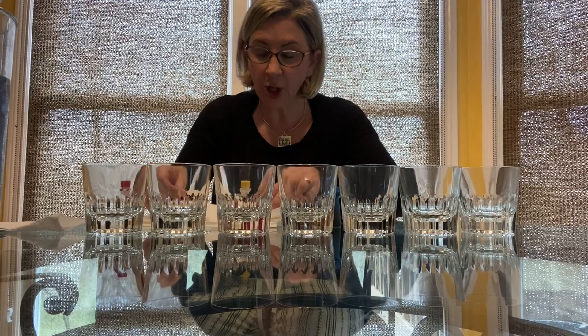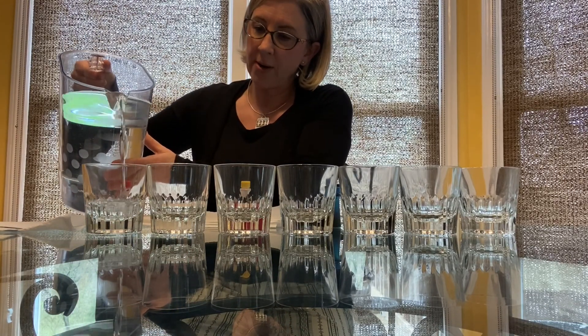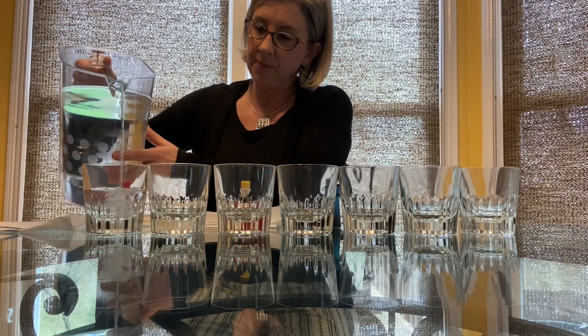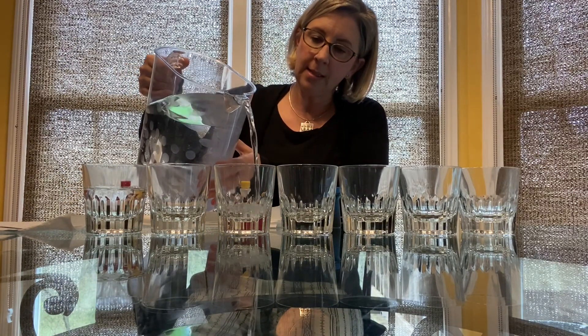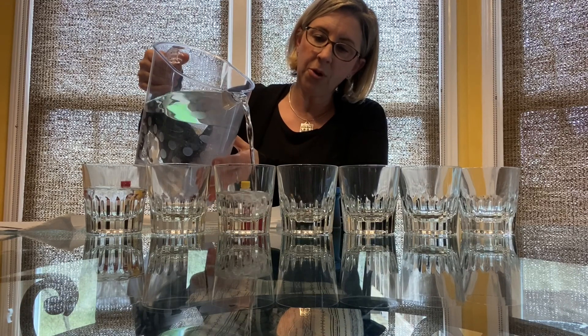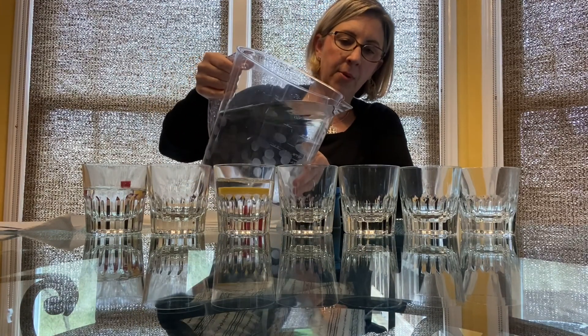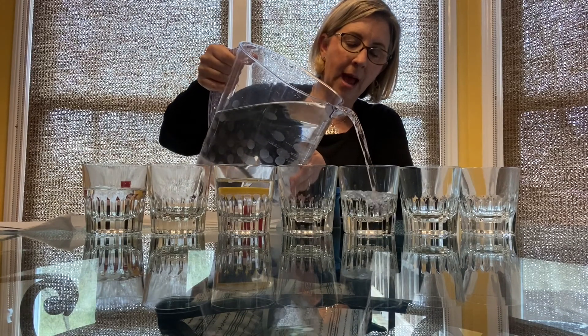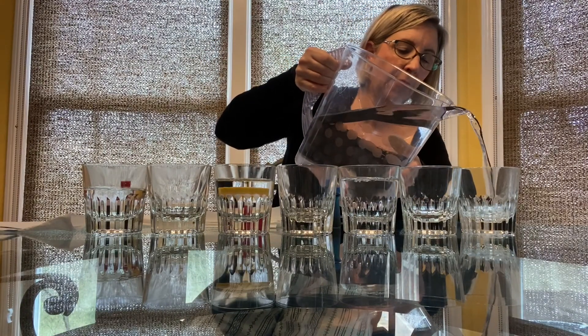The first thing that you're gonna do is fill up every other glass. The outside glasses don't need as much water as the inside glasses do. We'll fill that up just like that, and we'll fill up the inside glasses a little more full. Remember it's every other glass, and then the outside one's not quite as full.